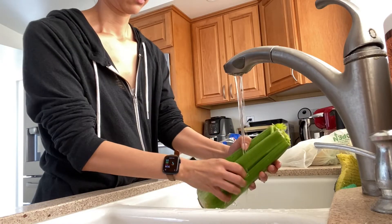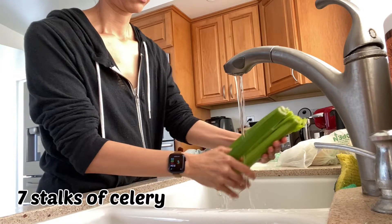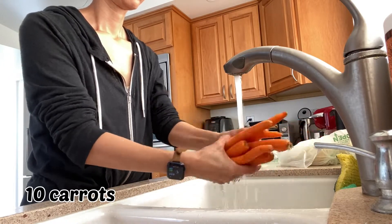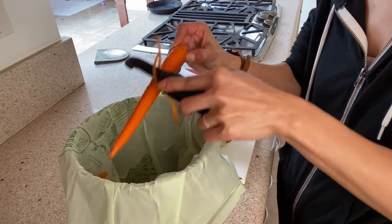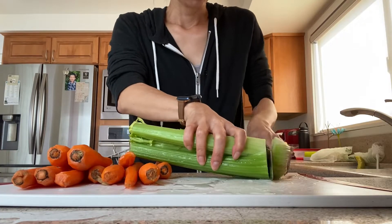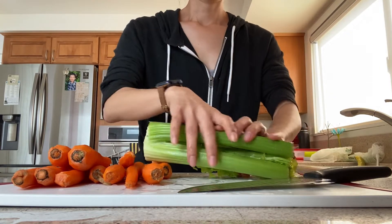Here we go with the beef stew. First I'm gonna wash some celery and carrots. I'm using one bunch of celery, which turned out to be about seven stalks, and ten carrots. I used a lot of carrots because they were so thin, but feel free to use as much or as little as you prefer. I'll be making a double batch of beef stew so I can freeze leftovers — my ingredient portions are all doubled. One serving serves about three people, so double it like me if you want more.